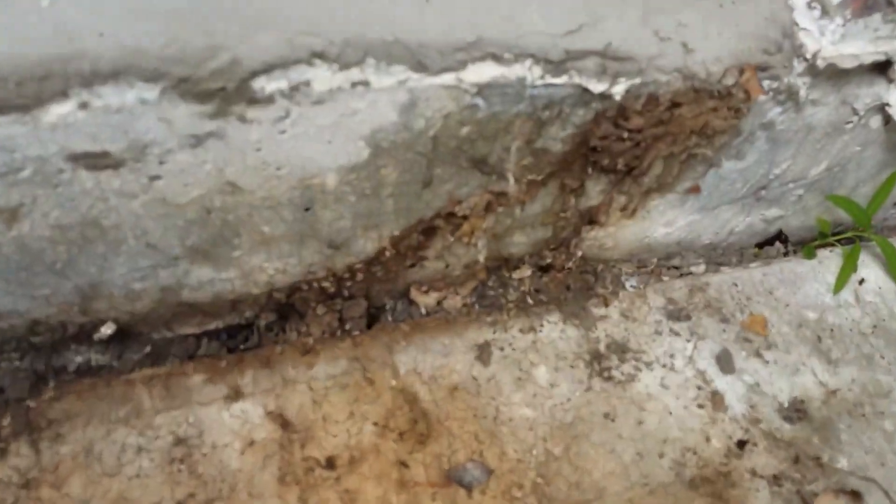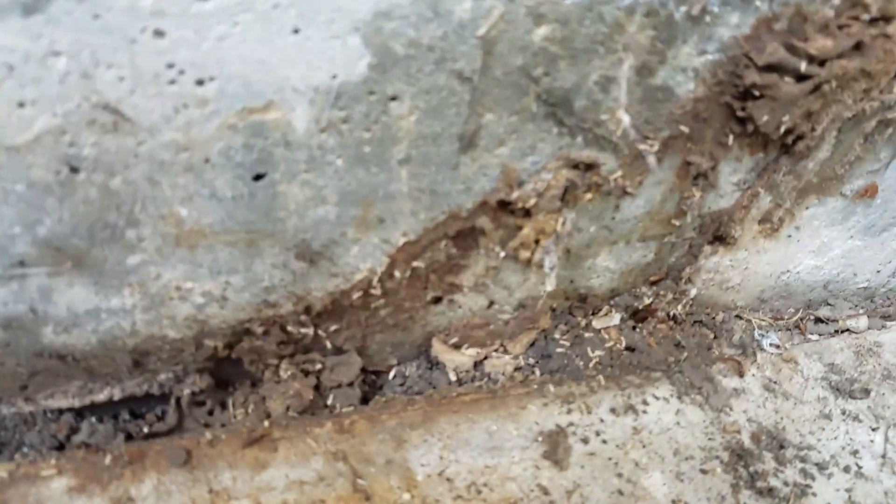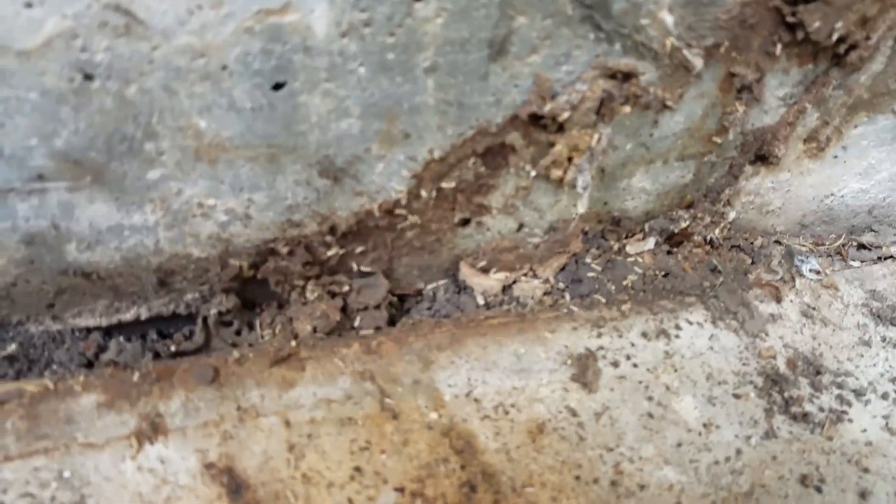There's your termites right there. Look at that. They're just chowing down on this pressure-treated lumber. They're not real happy right now. You can see they're all over the place.